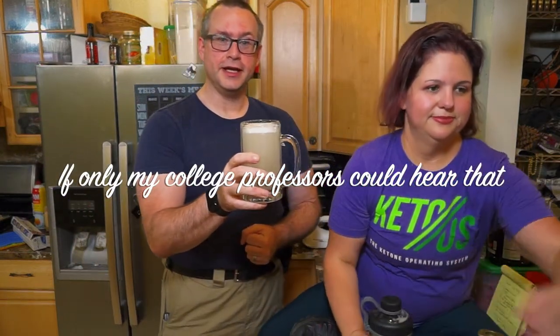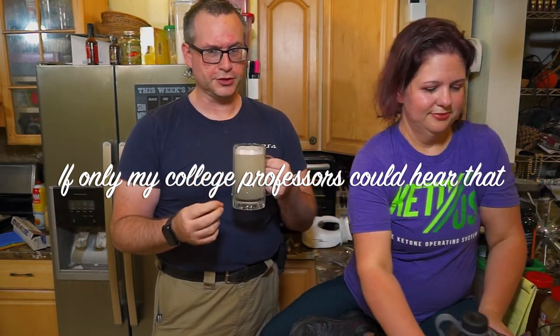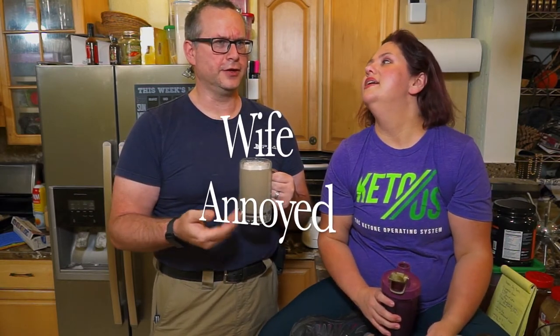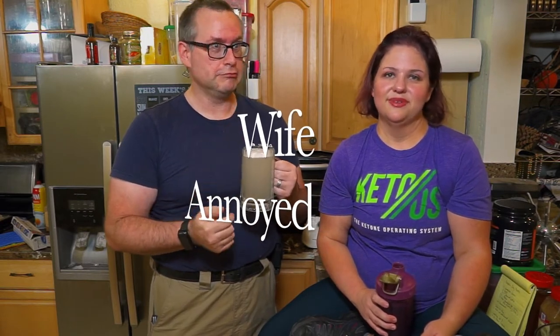This is a keto gimlet, actually. It's lime — traditionally made with lime juice and simple syrup, which is a half-and-half mixture of sugar and water boiled together, kind of like southern sweet tea. Now, you don't want to do that if you're keto — it's going to completely destroy everything, but this stuff is sweet enough already. Okay, this is a time-lapse video.